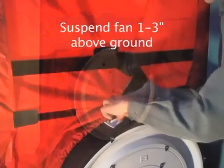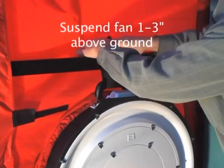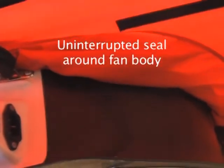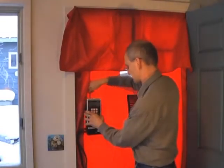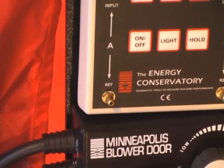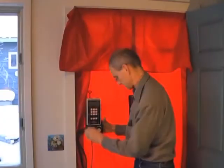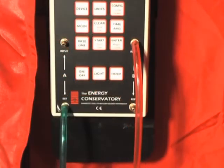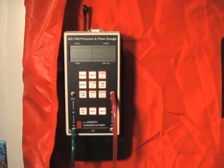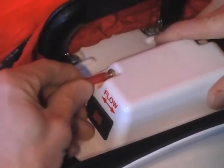The fan should be suspended approximately 2 inches above the ground. The pressure gauge can be attached to the blower door frame using the mounting board and the hanger bar. Attach the green hose to the reference port on channel A, and attach one end of the red hose to the input port on channel B. The other end of the red hose should be attached to the port on the fan body.